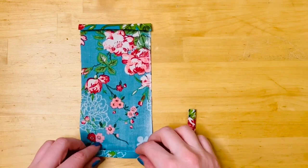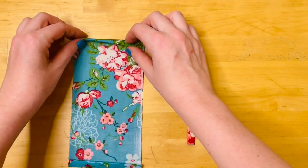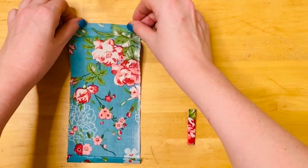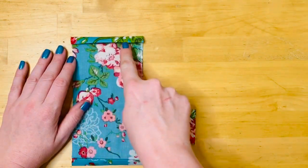Then we're going to take the edges of the longer piece of fabric and fold them over twice, both at a quarter of an inch. Take both ends and press them in place and then you're going to go ahead and stitch right along the edge of the fold.